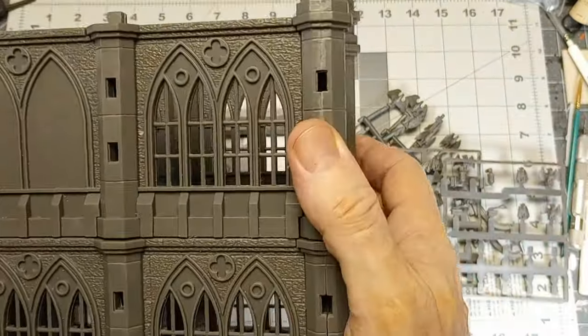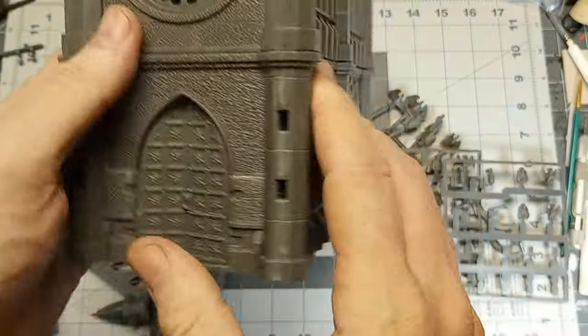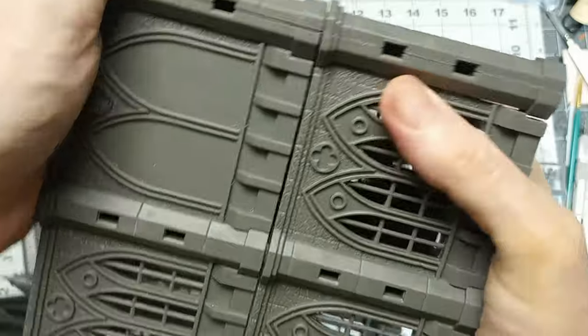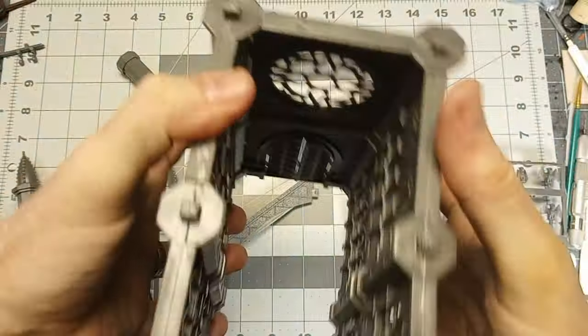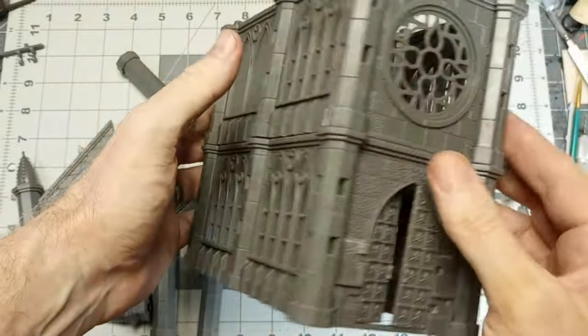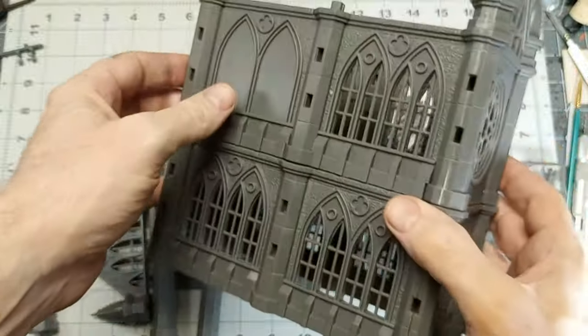So you have a lot of options — lanterns, torches, that sort of thing to put on here. You can kind of go nuts when you decorate it and make it whatever theme you want. I'll probably stick some tech bits on here just to give it more of an underhive feel.